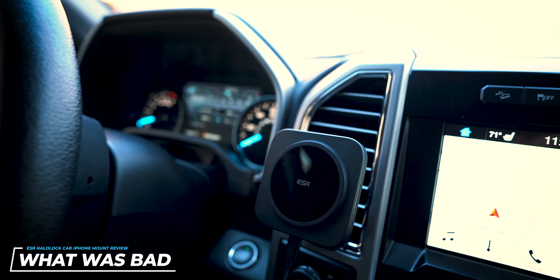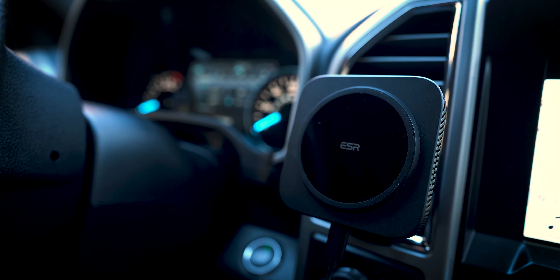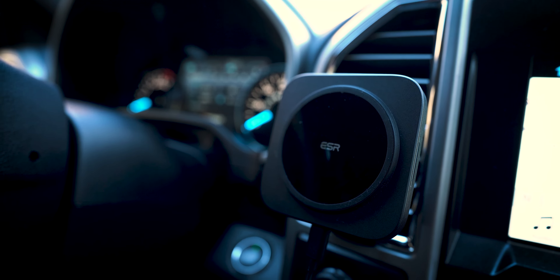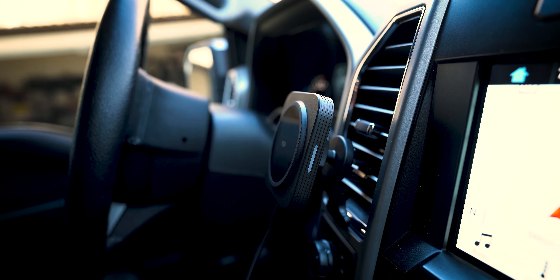Just like every other product, not everything is perfect, and there are a couple of things I didn't specifically like. One, it is a very large base plate with a really high profile. If you're not using your phone on the mount, it blocks a lot of whatever vent you're using. It also sticks pretty far out from the vent, so I did find some minute shaking on rougher roads — it didn't change any adjustment of the mount, just a vibration that makes the screen look like it's moving a little bit. Something to keep in mind.